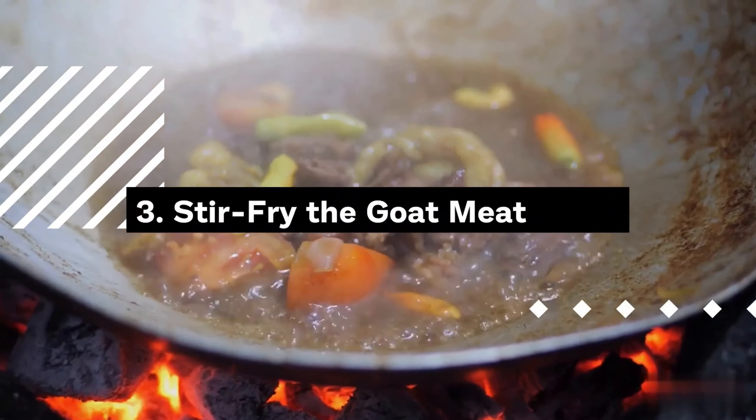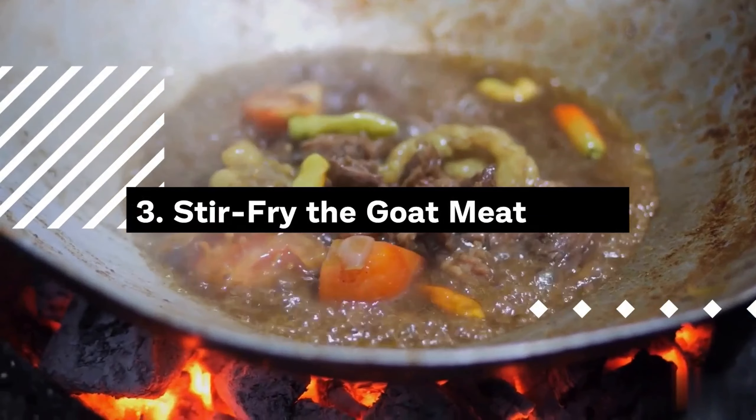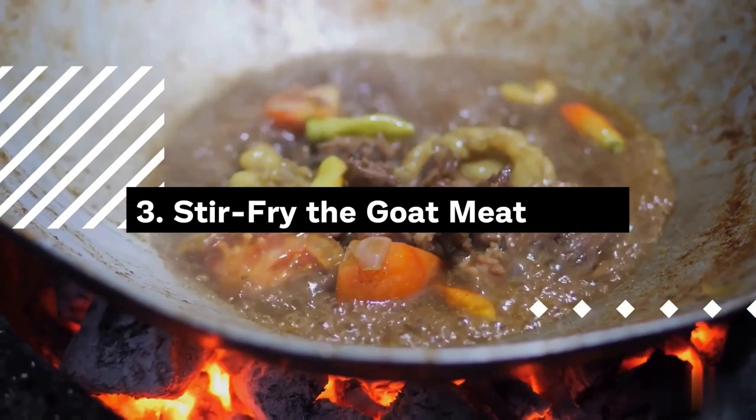Step 4: Scramble the eggs. In the same pan, push the goat meat to one side and, if needed, add a bit more oil. Pour the beaten eggs into the pan and let them cook momentarily before gently scrambling them with a spatula. Continue cooking until the eggs are fully cooked and no longer runny. Once cooked, combine them with the goat meat on the plate.